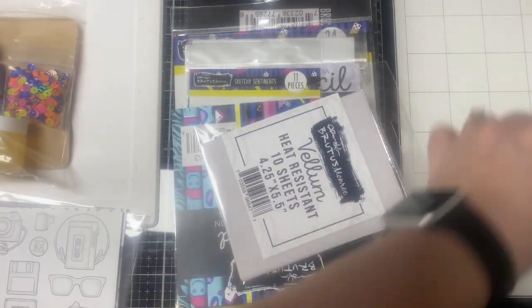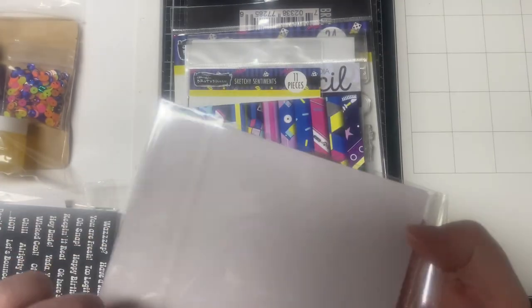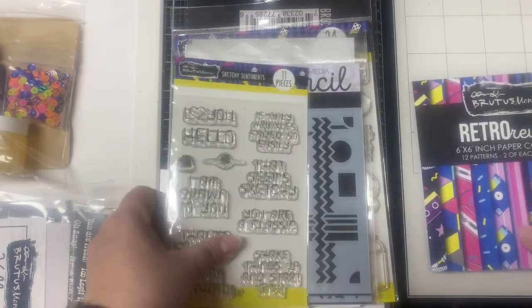Next there is a pack of 10 sheets of heat resistant vellum that measures four and a quarter by five and a half inches. And then there's the paper, which I'll show last.